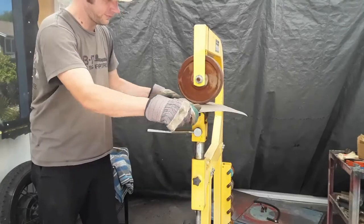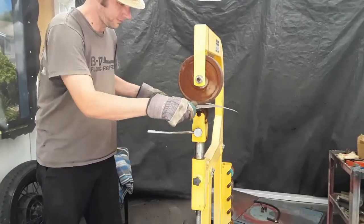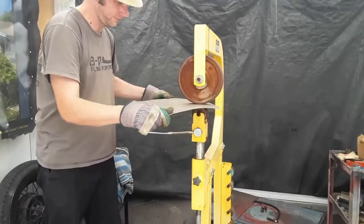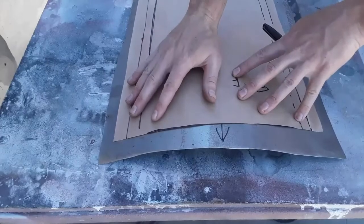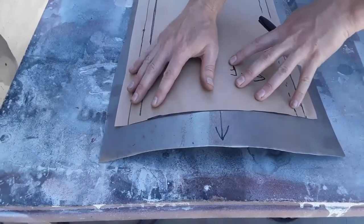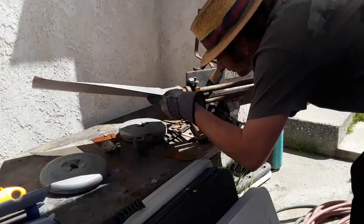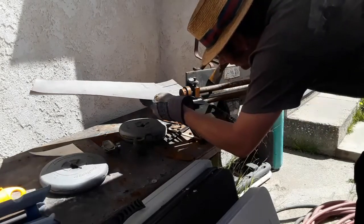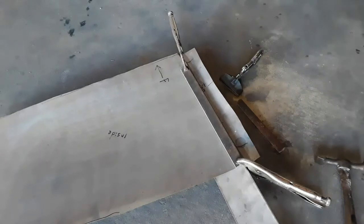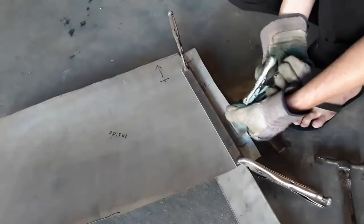I normally rough cut these panels a little on the large side and trim them down progressively as I begin to shape them. Next, I take the rough cut panel over to the wheel and start to roll a convex shape into it, particularly the front upper corner where most of the curve is. At this point it's really starting to take shape. Next, I cut the pattern out right at the crease of the upper bead and I'm now marking it on the panel. Putting in the crease of the bead with this roller that I got from Harbor Freight. I don't have any rollers that are the perfect shape for this bead, so after putting the crease in, I form the rest of the bead with hand tools.